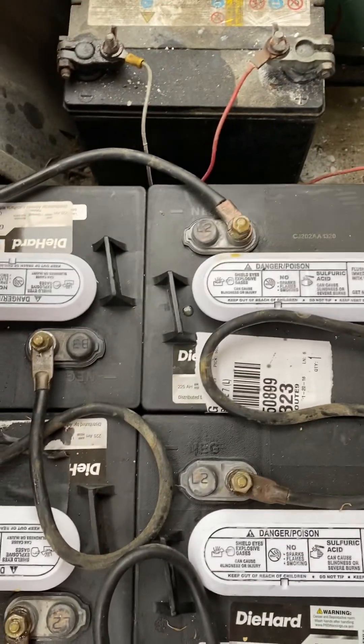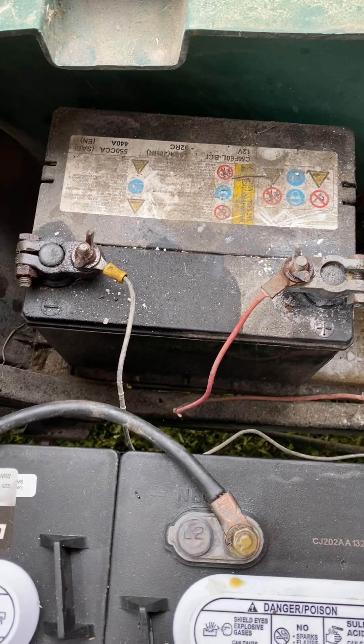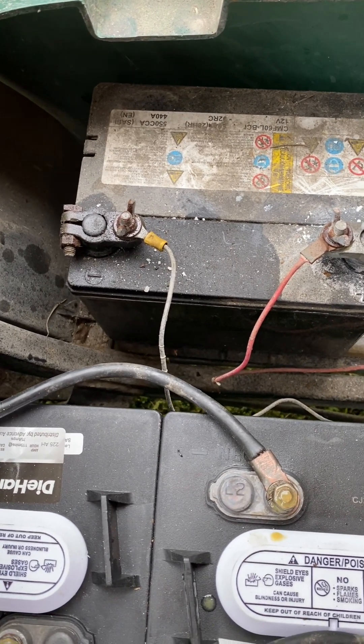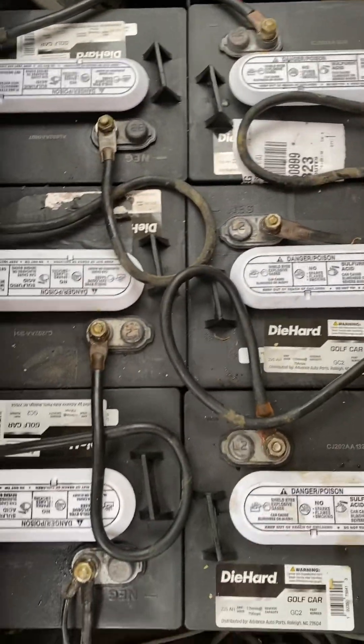I've got everything plugged up, and this battery over here needs attention too, but it just runs some lights. So I normally just hook up the battery charger to it, let it charge about 30 to 45 minutes, and I've got lights when it gets dark. We're getting ready to do a trial run right now and I'll bring you guys along for that in just a minute.